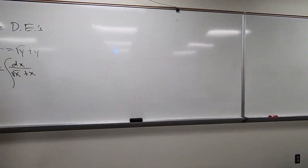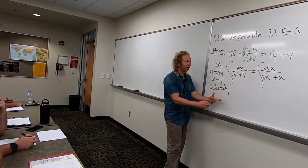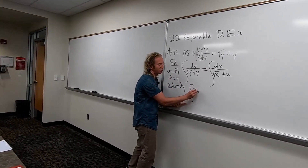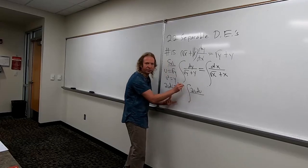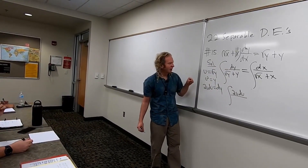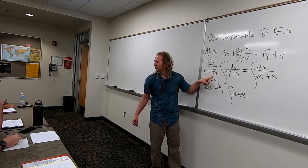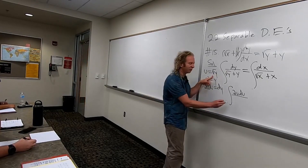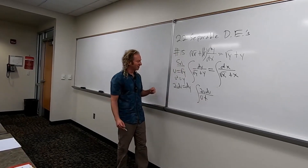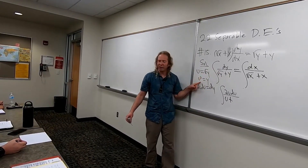So we're here. I think we can make a u-sub. So dy becomes 2u du. So it becomes 2u du over — you just replace the dy with the 2u du. And then on the bottom, the square root of y is just u, right? It's just u. And then the y would be u squared.